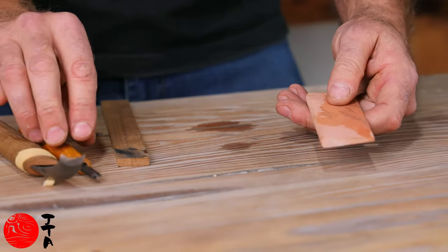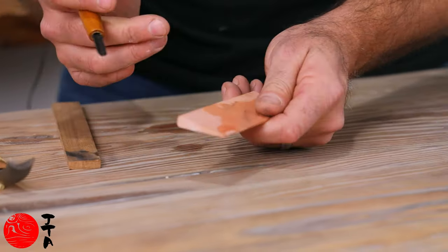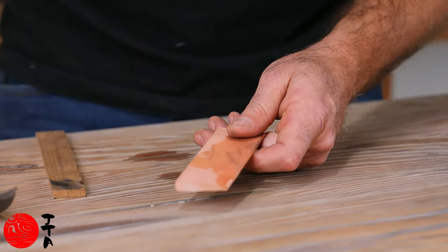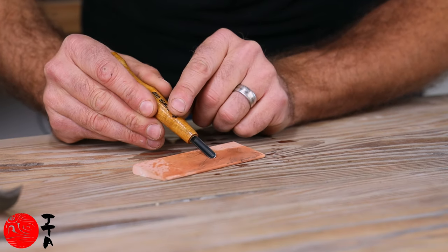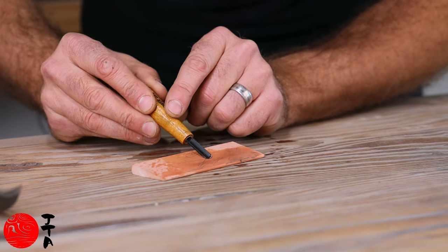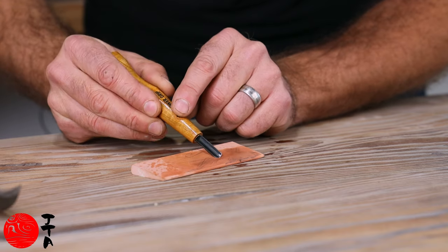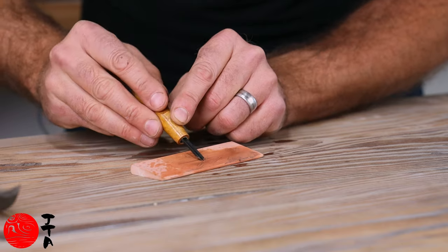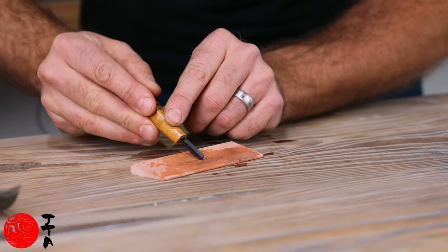Next I want to show you with the same stone how to sharpen a curved tool. The idea is to run it lengthways and parallel, and roll that chisel — so you want to reference that bevel and you're just rolling it back and forth.